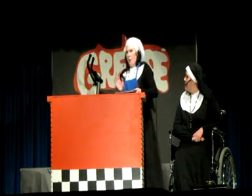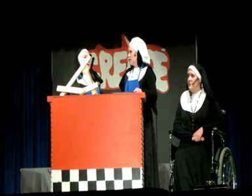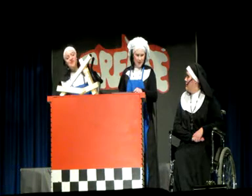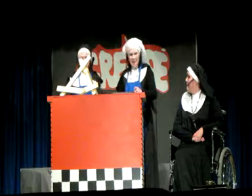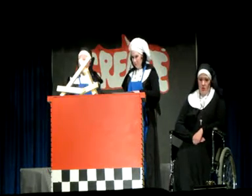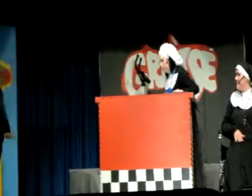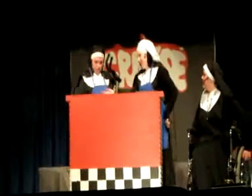Sister Amnesia has made a wonderful stand for the book. Did you make that? She made that all by herself. Nice house, nobody home. Look! Amnesia, an angel! Flew in, flew out. All clean.